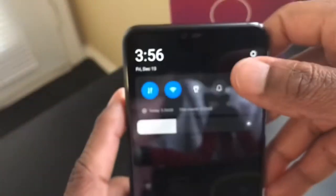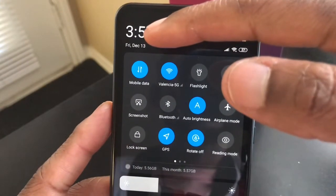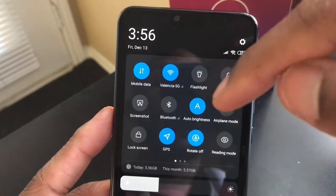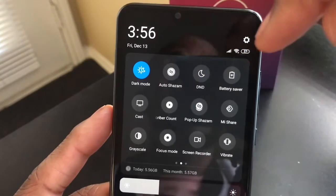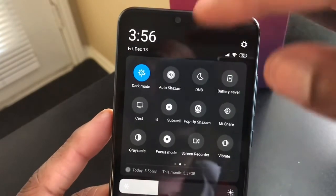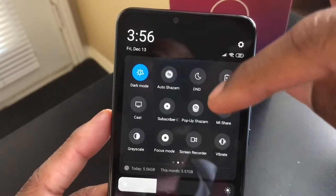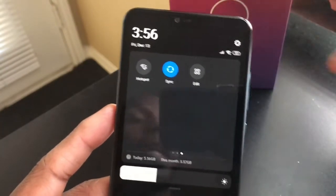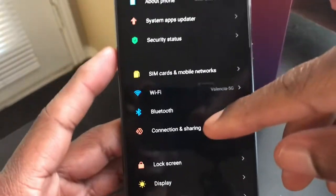I have night mode on here. Looking at the quick settings: you get mobile data, Wi-Fi, screenshot, Bluetooth, lock screen, GPS, rotation, reader mode, airplane mode, and swiping to the next page you get battery saver, focus mode, screen recording, vibration, hotspot, syncing — it just comes with a lot of stuff.